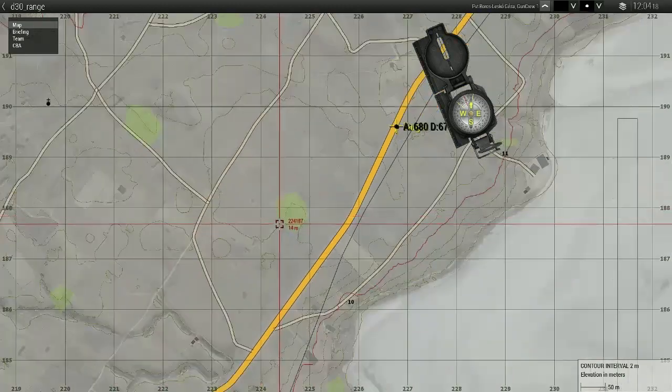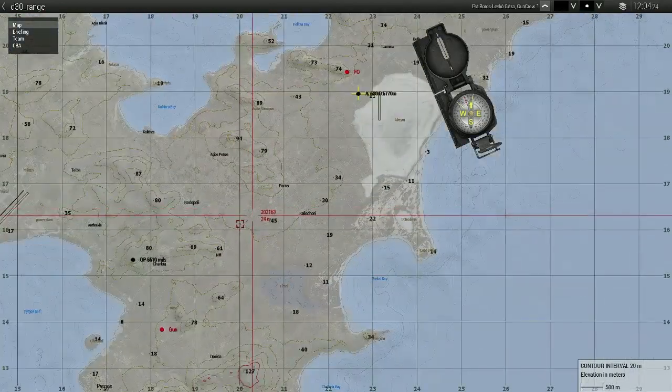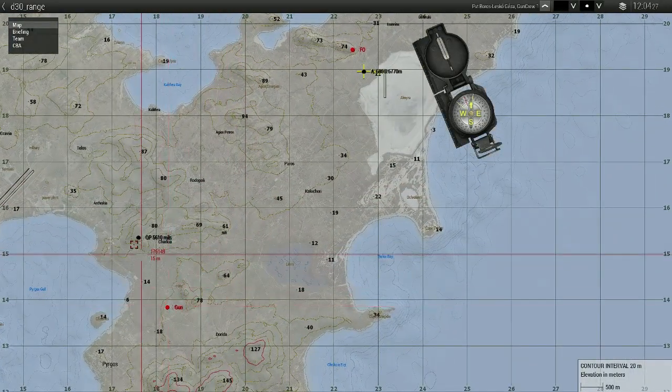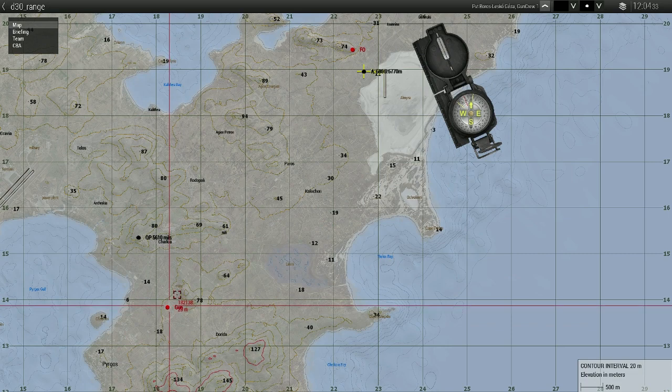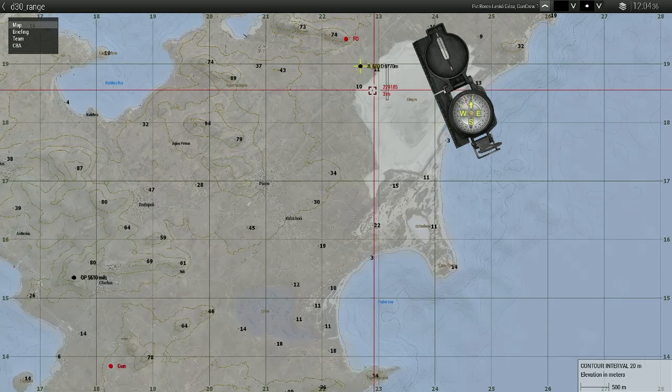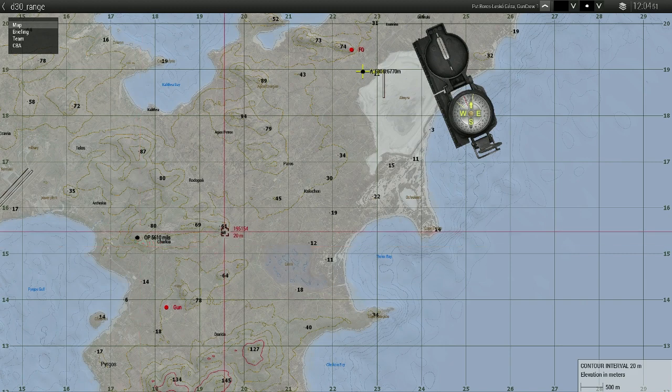Why do we need an orientation point? Because we need the angle between our azimuth and the orientation point. I have my gun here. I know the orientation point azimuth and I have to set my barrel to the target azimuth, which is 680. My orientation point is 5610 mils, so the azimuth difference is 680 minus 5610... but in 6000-mil circle that gives us 1070 mils of azimuth difference.